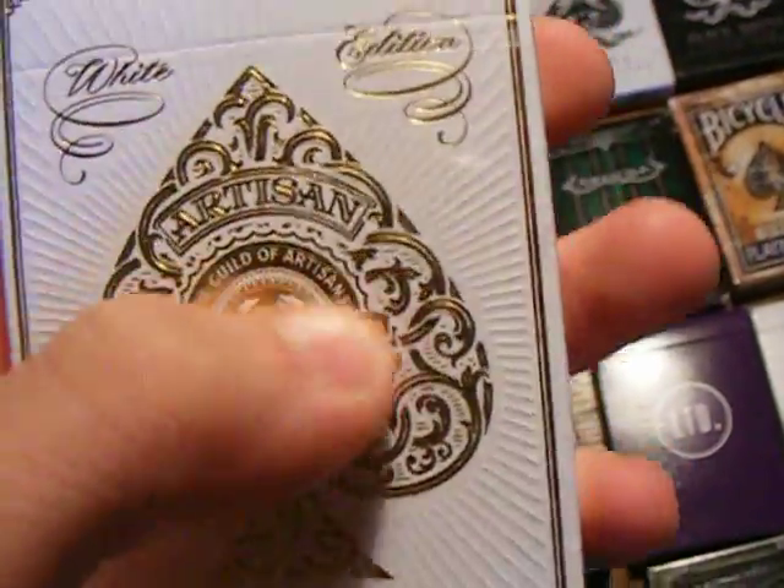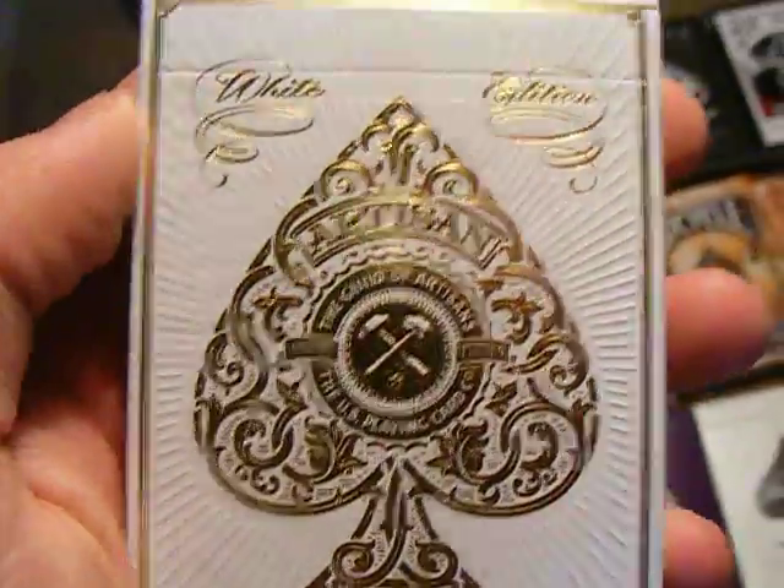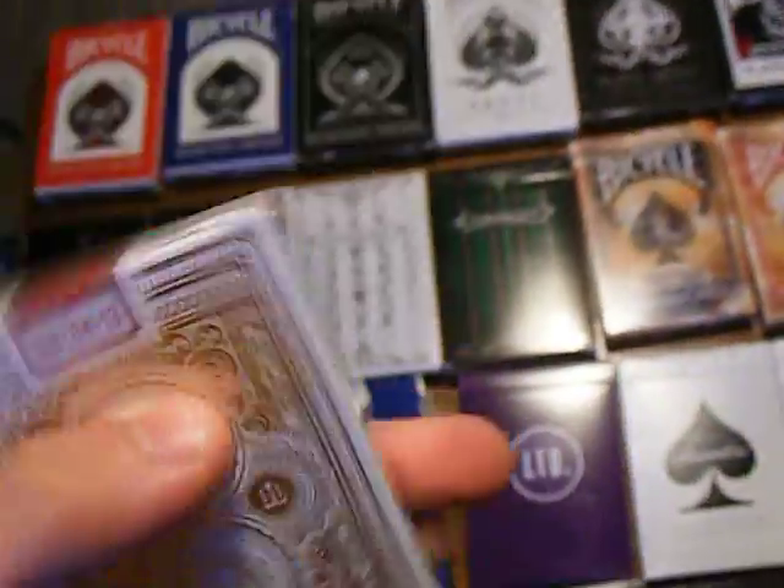It's a beautiful raised ink on this — it's called embossing. That's what it's called. I love that. And on the back, I think it looks really cool.